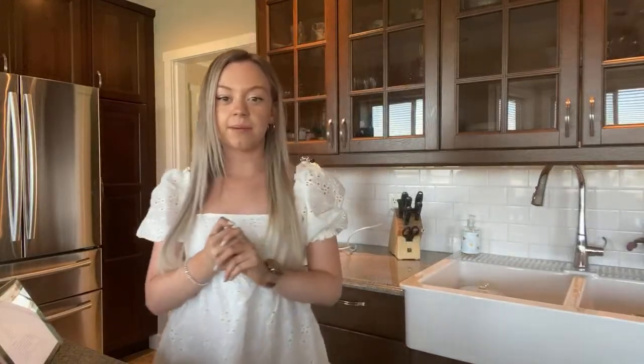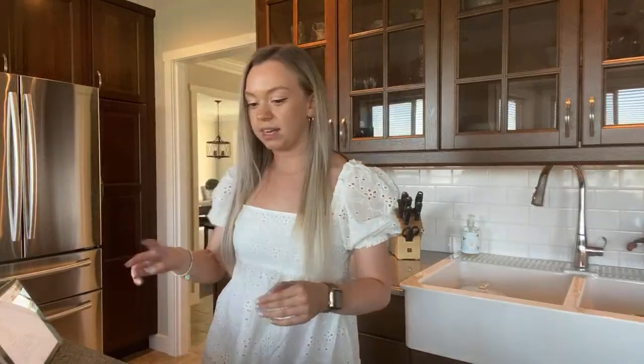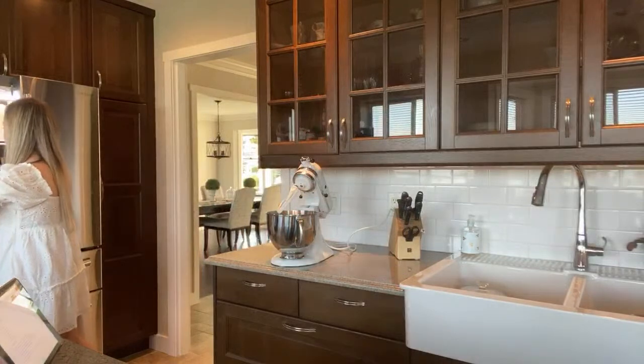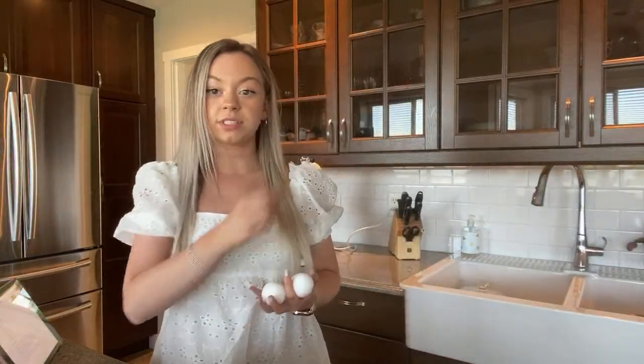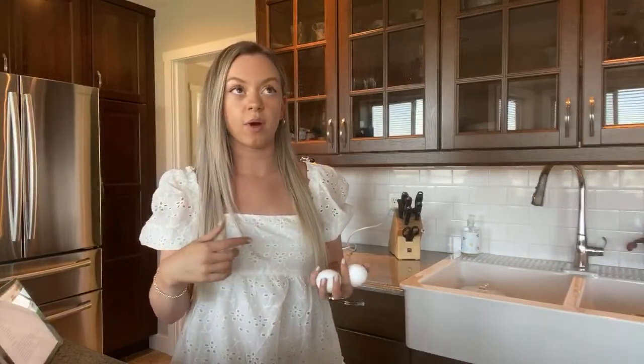Getting the eggs — I need two. My favorite thing about fall is how cozy it is. The weather gets very rainy so it's very cozy, just drinking hot chocolate.